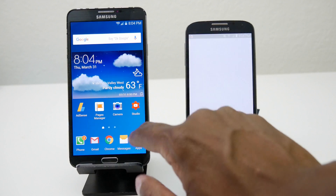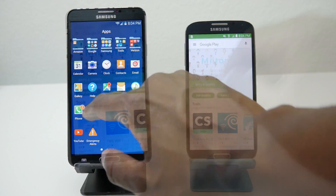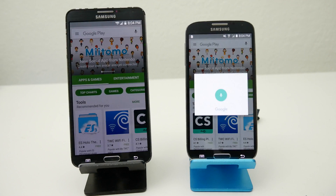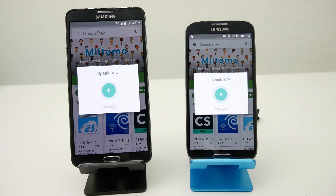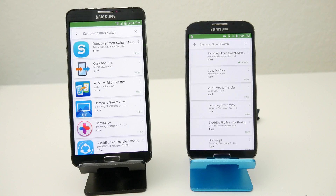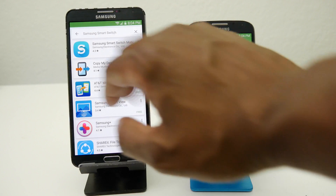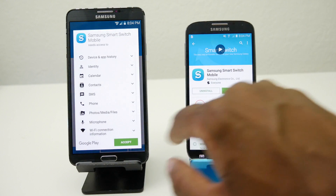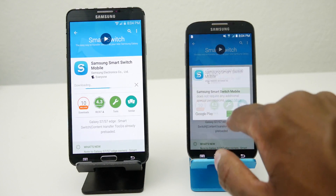The next thing you'll do is go to the Play Store on both devices. Once you get it up, just hit the little microphone and search for Samsung Smart Switch. It's the first one that comes up. Hit Install, and since I had this on this unit before, you just wanna hit Update.